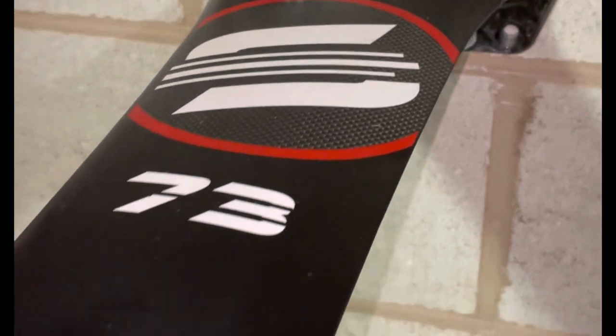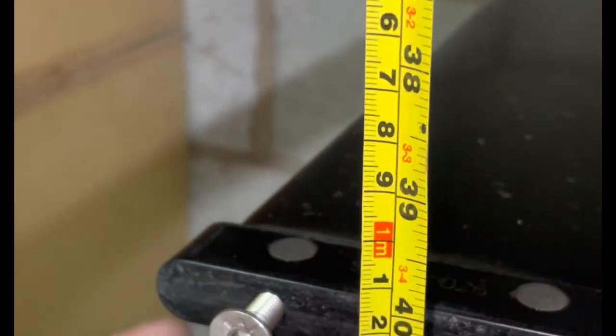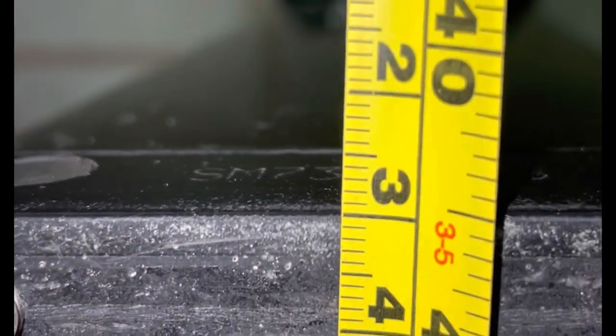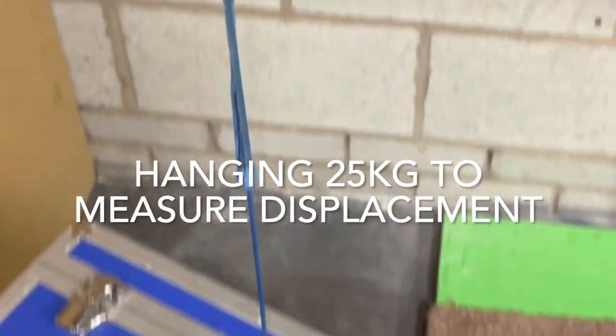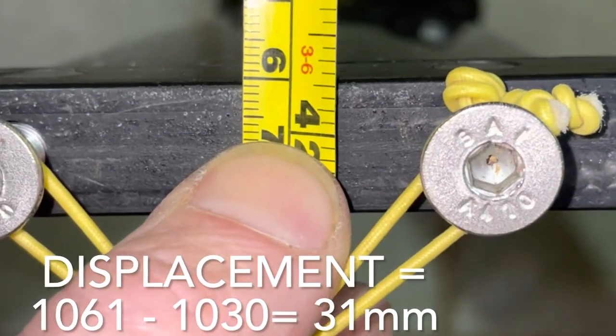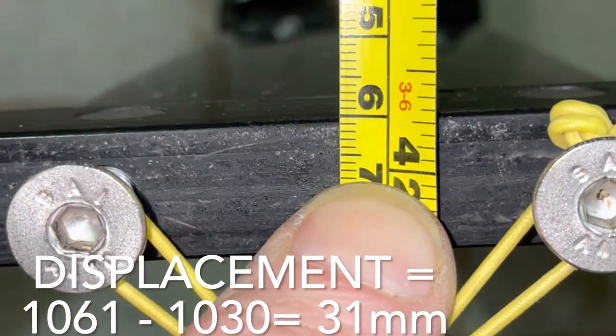Using the standard 73 Kraken mast, I measured a fixed datum from the ceiling down. This was 1,030. Next, a 25 kilo weight was added, then the distance was re-measured. Here we have the displacement calculated at 31 millimetres.